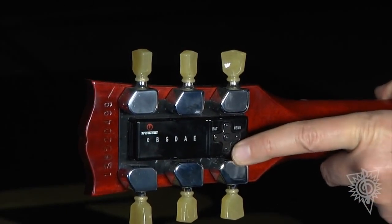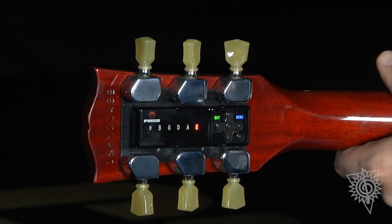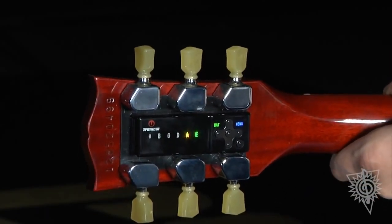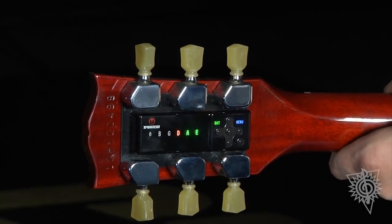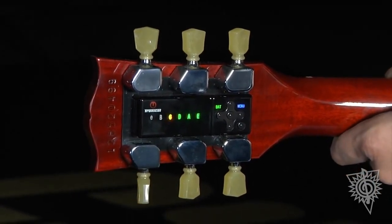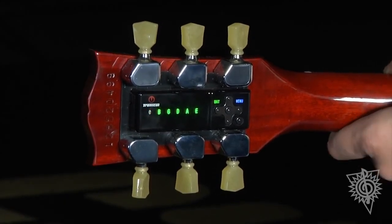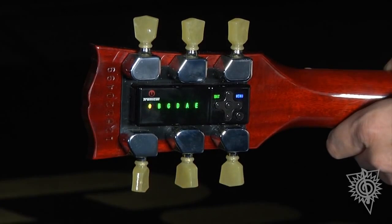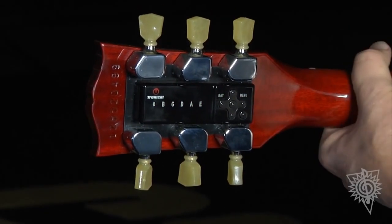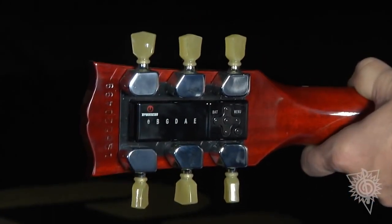So what I'm going to do now is go into single string mode by just holding this down and tune each string one at a time. So perfectly in tune.